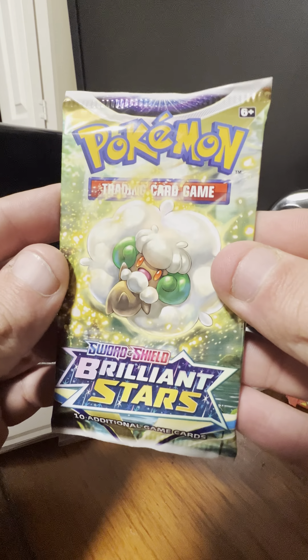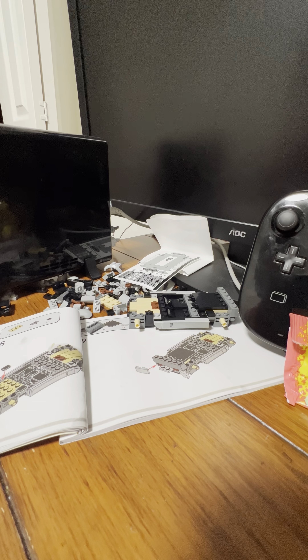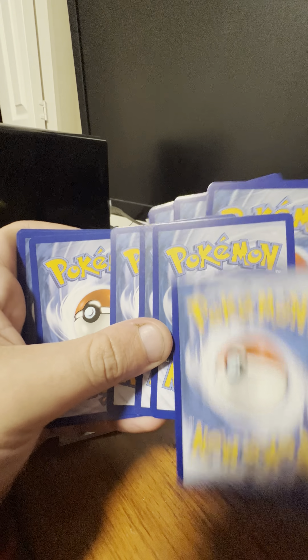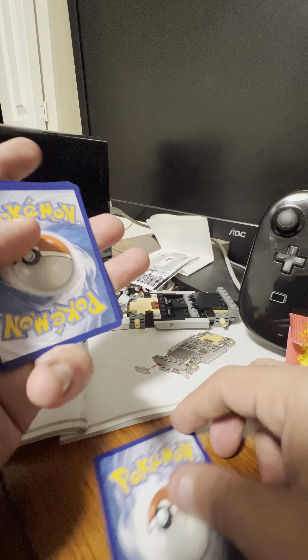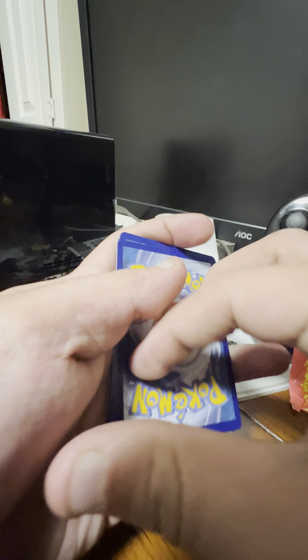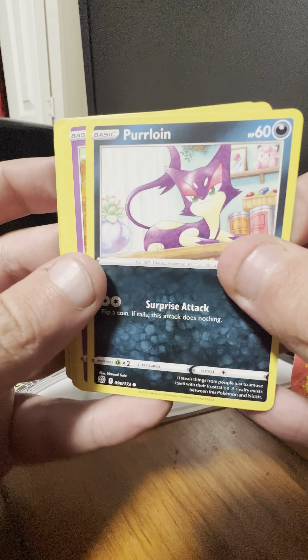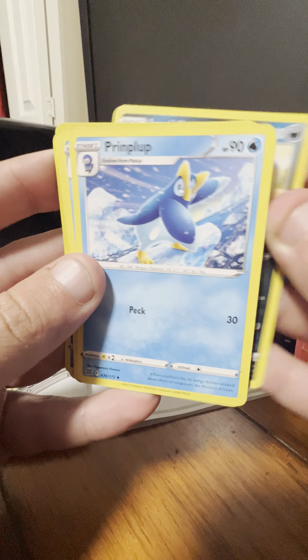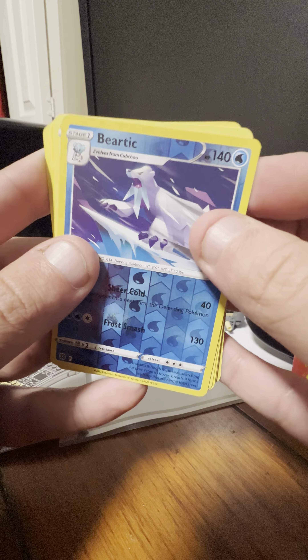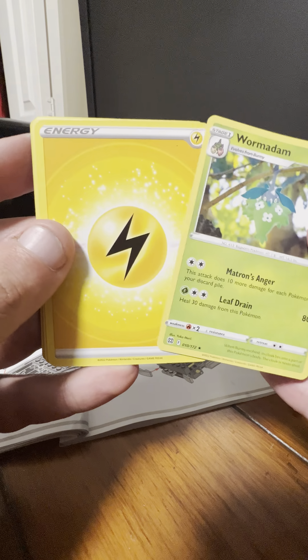Next pack with Brilliant Stars, Cottonee on the cover artwork. Next pack starts with Purrloin, Milcery, Snorunt, Impidimp, Piplup, Shaymin character card, Beartic, Golett, reverse holo of a Beartic, and the rare is Wormadam. And an Electric-type energy.